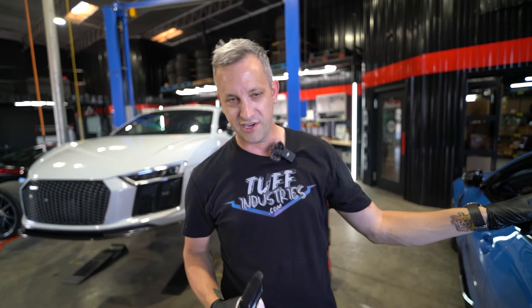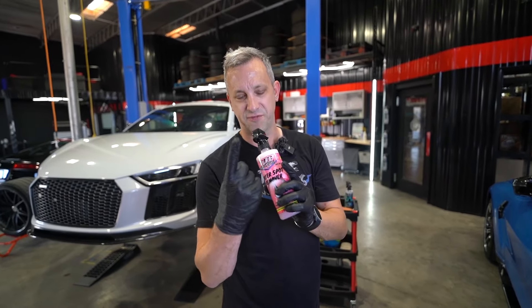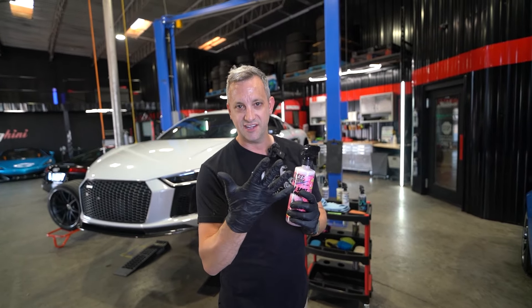Side note: do not use this on window tint or inside the car. Do not use it on PPF or any wraps. It's safe for glass, clear coat, wheels, carbon fiber, headlights, and taillights.